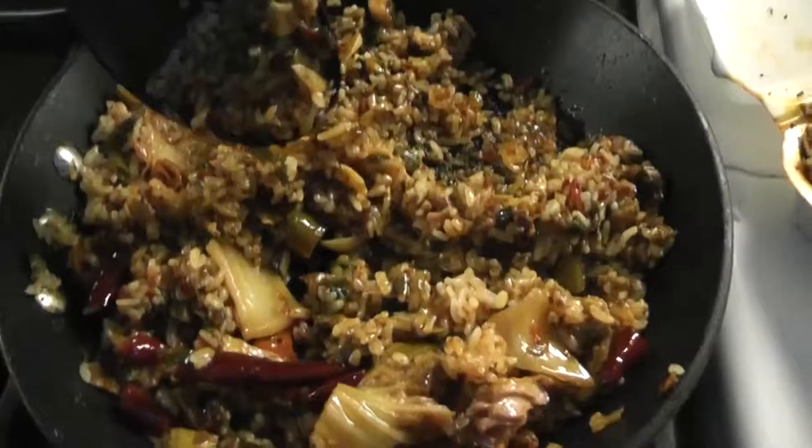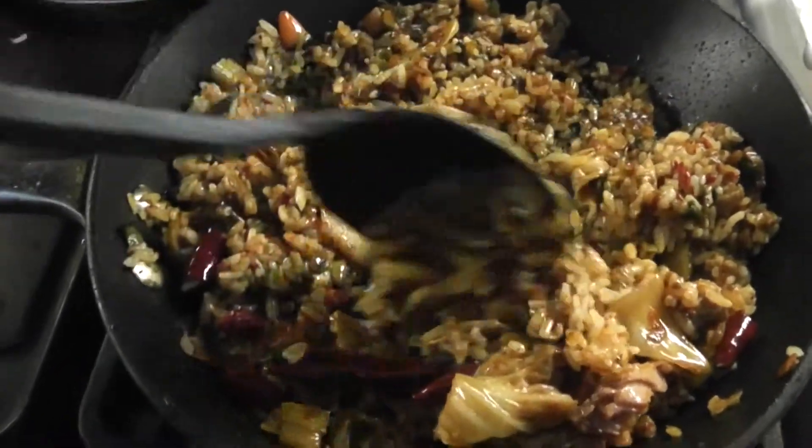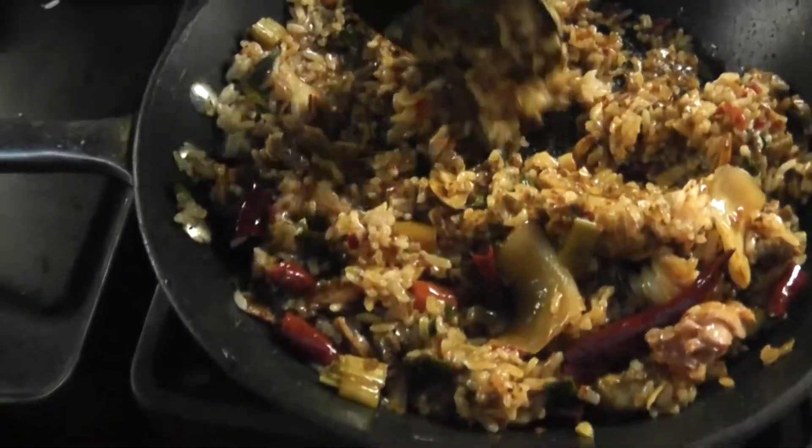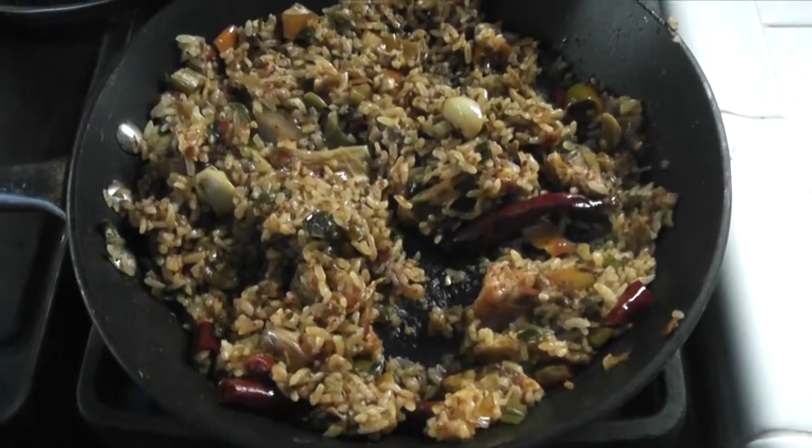Then I threw in my broth to saturate all that spicy fishy flavor in the rice. And then I threw in my vegetables from my spicy pork to give it a lot more flavor. Basically I just let all that marinate together, turned off the heat, and it was done.